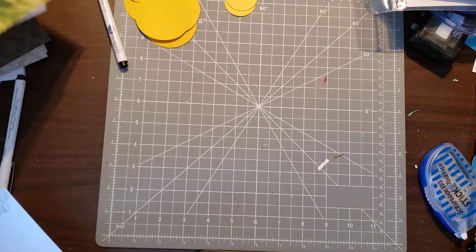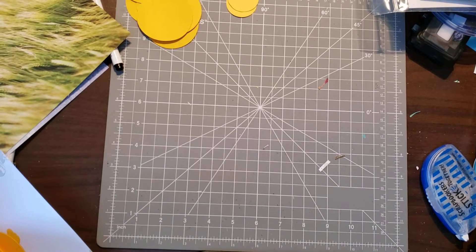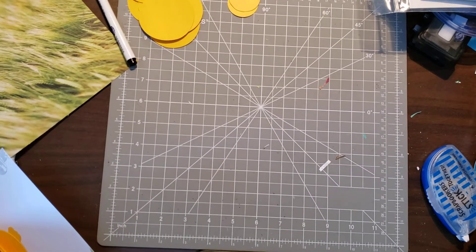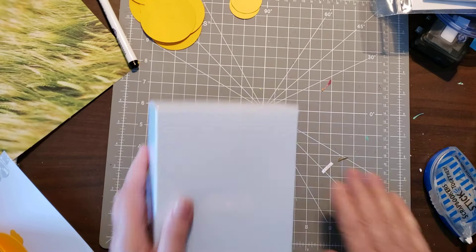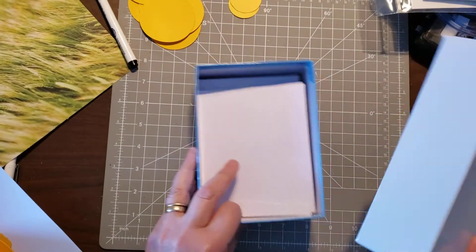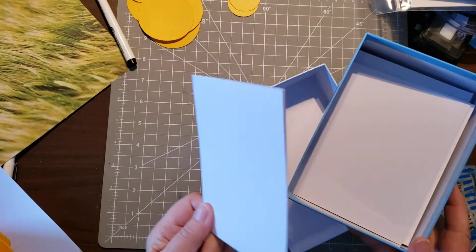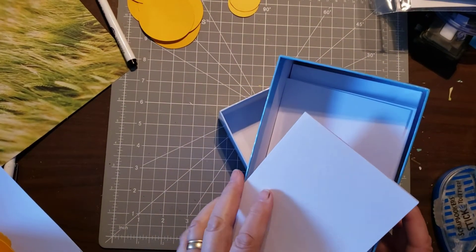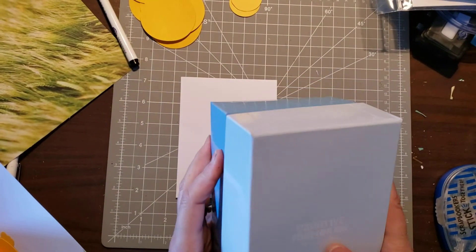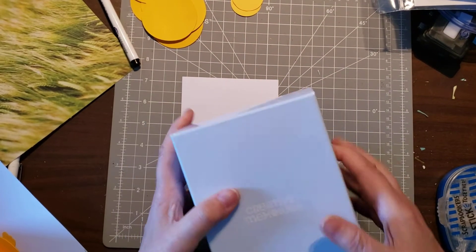For the card base, I like to use a blank card kit. These are a Creative Memories product — only six dollars and you get 12 card bases. It's good quality card stock and I always have it on hand. They come with envelopes, so it works out well.